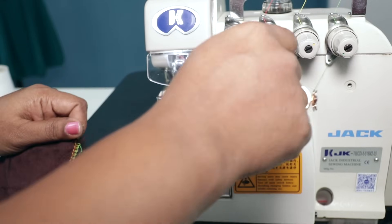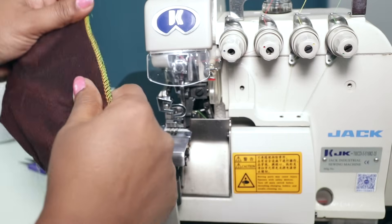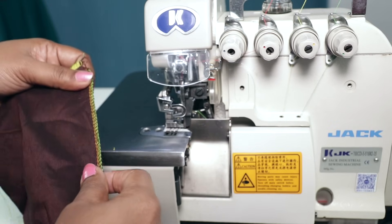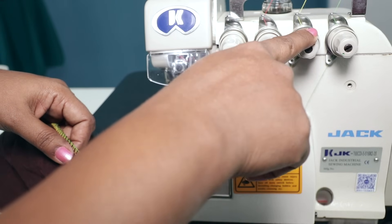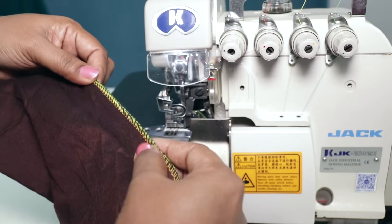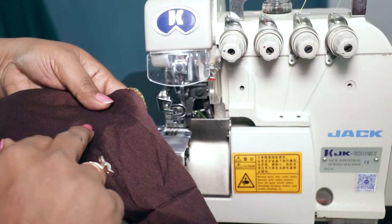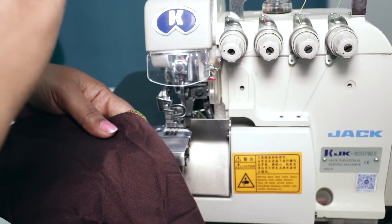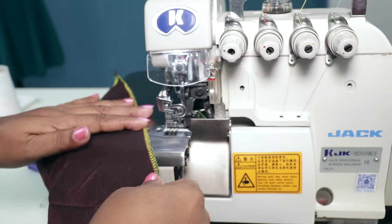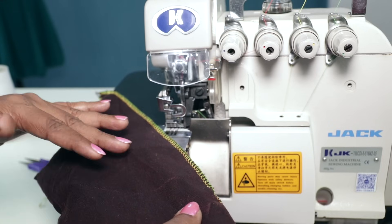These tension discs need to be adjusted — that is tightened or loosened — depending on the fabric and the thread that you use. You will need to try the stitch first, and if there is any looseness then you would need to tighten the tension disc. Here I have used different color threads just to make it clearly visible for you, but ideally you would use the same color thread — either a matching thread, or black for all dark colored fabrics and white for all light colored fabrics. For a three-thread overlock you would need three spools of thread.